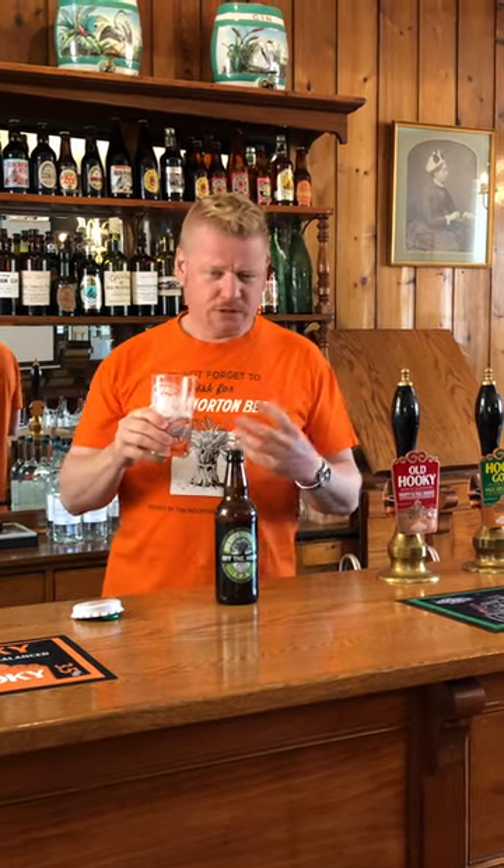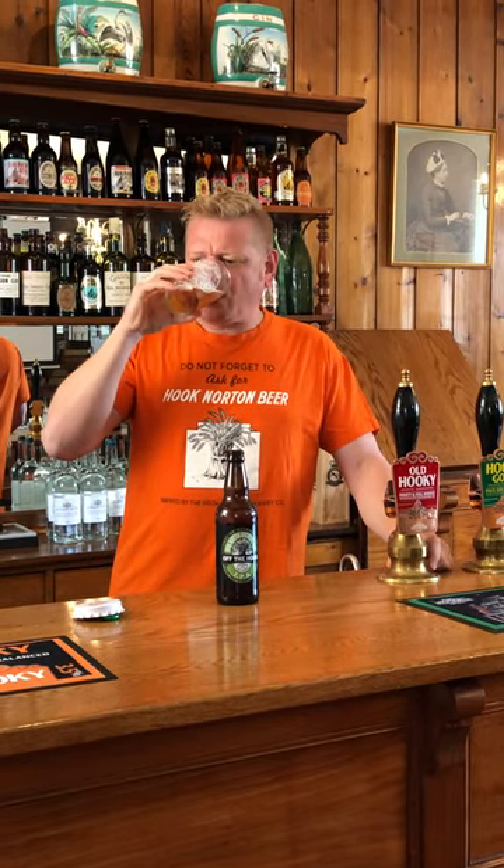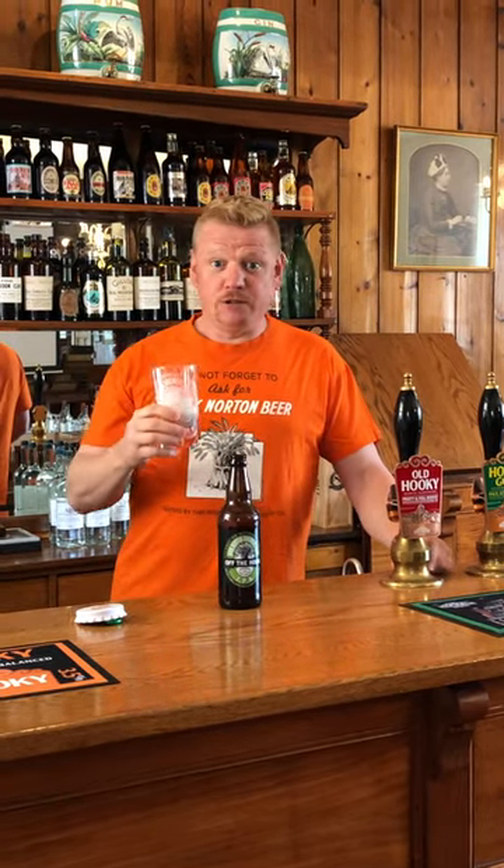You really do get quite a strong orangey note coming through, but that might just be me. It's really, really nice.